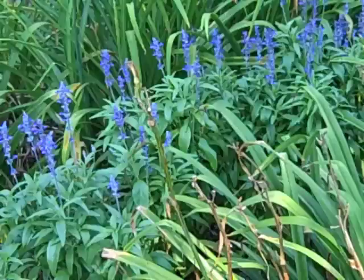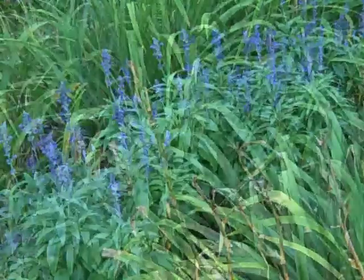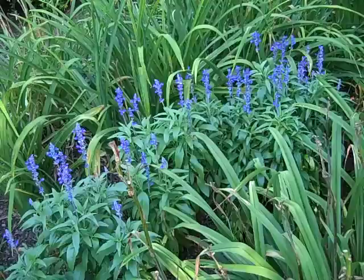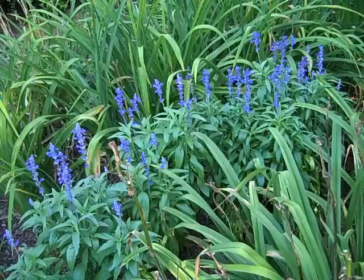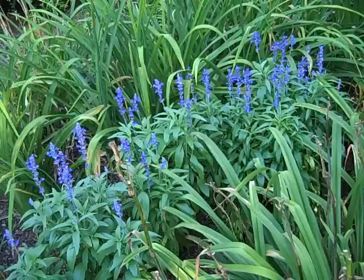Today we're going to talk about Blue Salvia. This is a great annual — it's deer resistant, and it's a great addition to any garden. Most any type of blue flower does well in our southern garden, and salvia is no exception. With a bloom time from spring till frost and blooms that are 18 inches tall by 12 inches wide, it's easily found at garden centers in the spring.